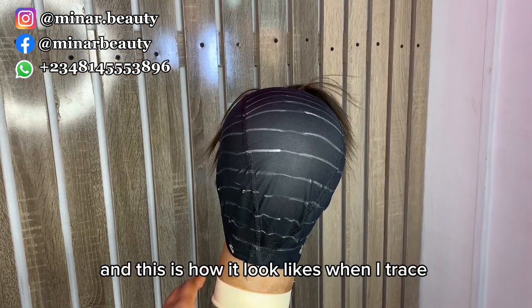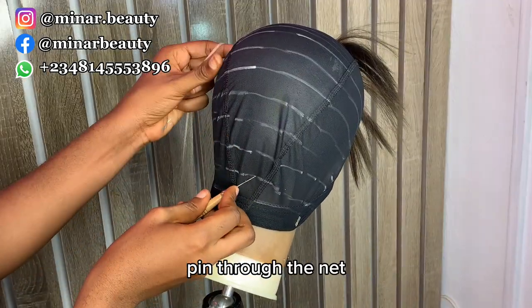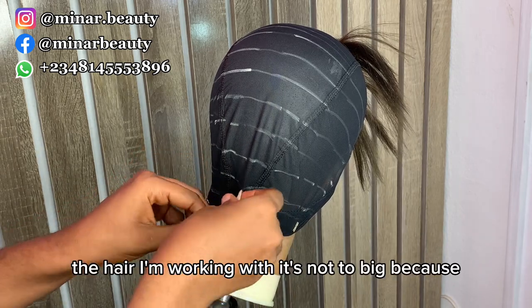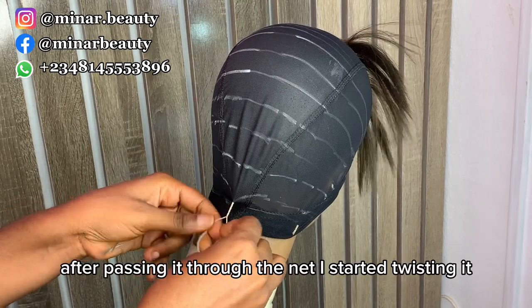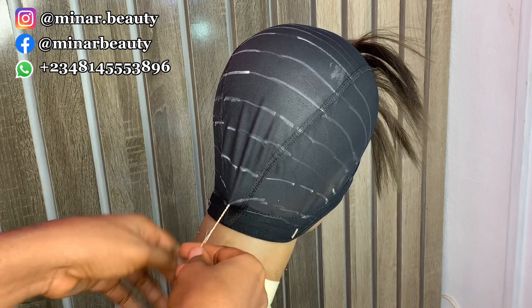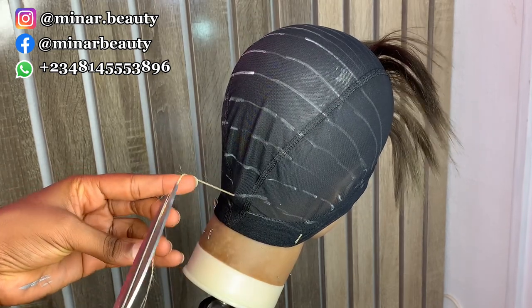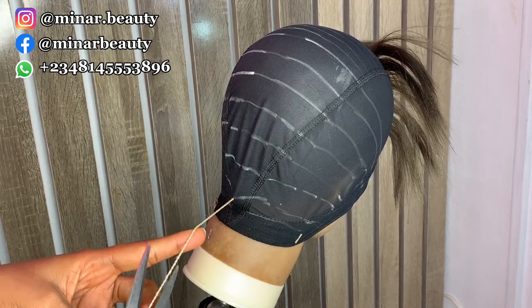This is how it looks once I've traced everything out. I continue by passing the crochet pin through the net and bringing out the hair I want to work with. I started with cut six. I make sure the hair I'm working with is not too thick because I want it to be as tiny as possible. After passing it through the net, I start twisting it.